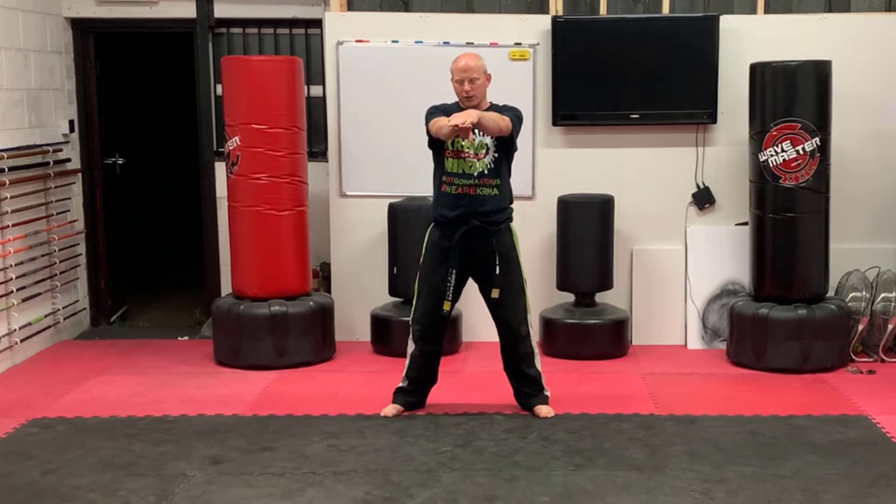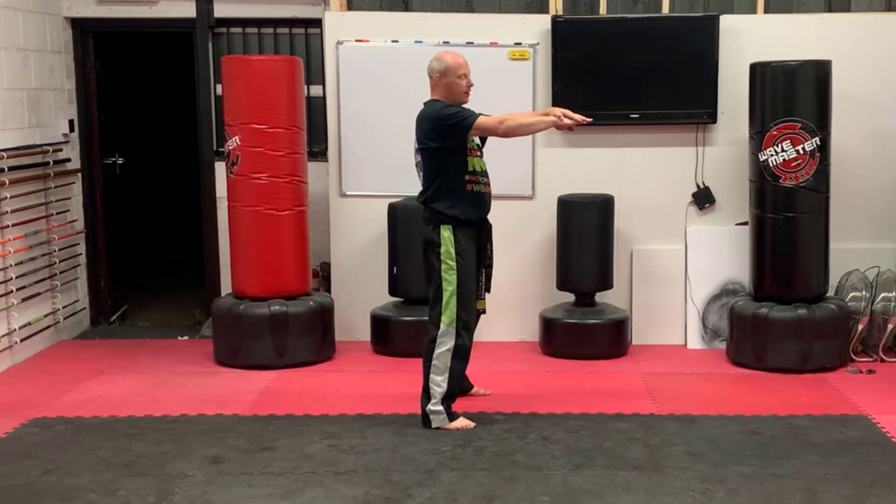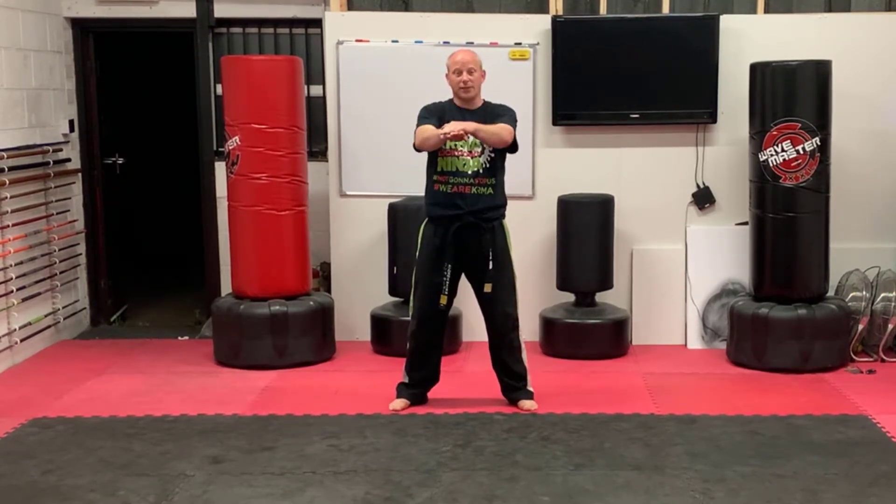We're going to bring both hands out in front, and we need to make sure our arms are horizontal — parallel to the floor. The reason for this is because when we do our squat, we need to make sure these stay parallel with the floor the entire time.